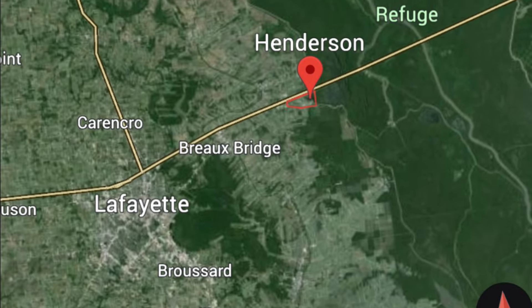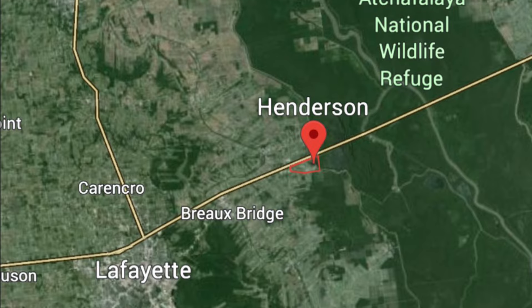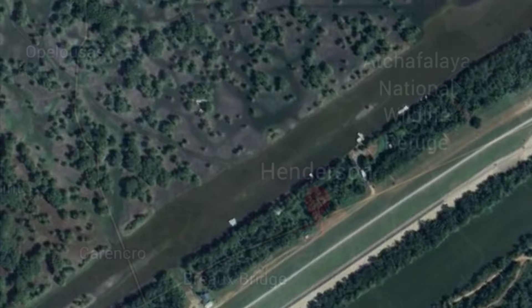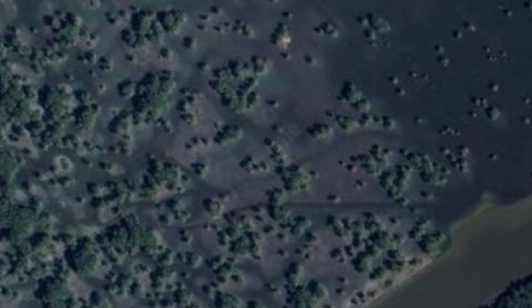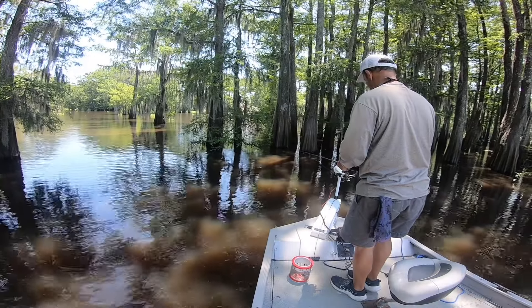Welcome back to the Pent-Up Angler. It's finally that time of year again down here in south Louisiana — the brim and bluegill should be biting. It's May 1st and we're going to head down to Henderson, Louisiana and get into those woods. I hope you enjoy this. I'm going to try to keep the voiceovers to a minimum so you can enjoy the beauty and the sounds.